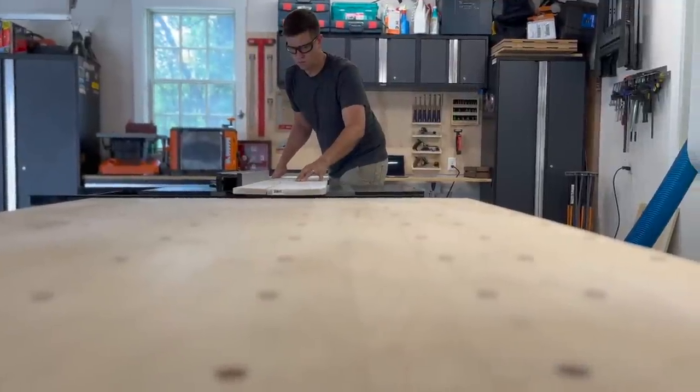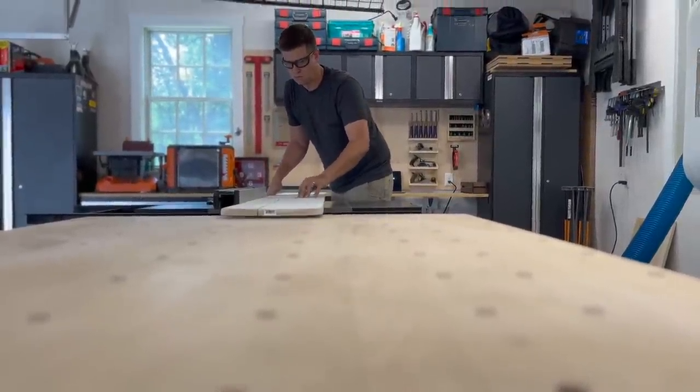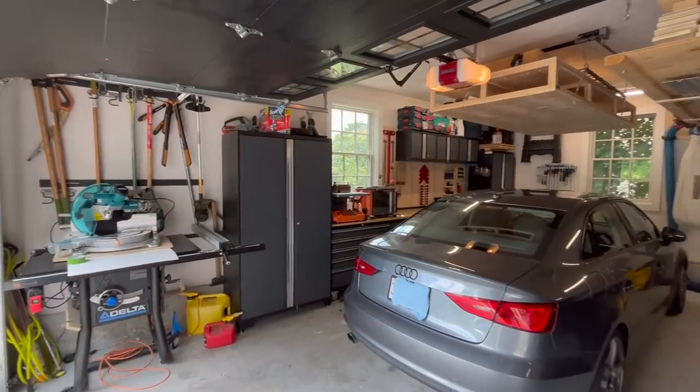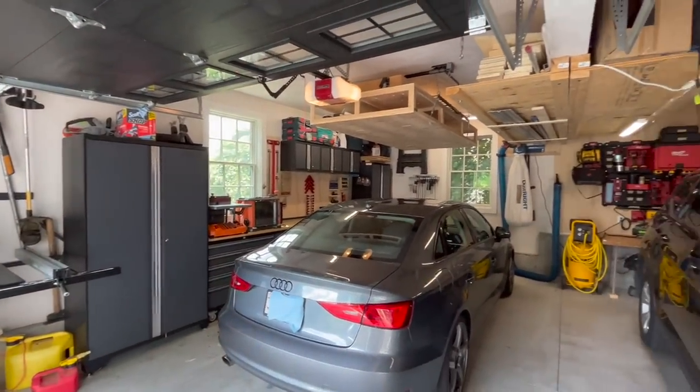Hey guys, one of the most challenging and fun aspects of a woodworking workshop is coming up with useful and efficient use of the space that you have and making it your own. For most, it's a constant evolution as new tools are added or upgraded and new ideas on how to be more efficient are utilized. Perhaps the most common at-home workshop location is a garage.